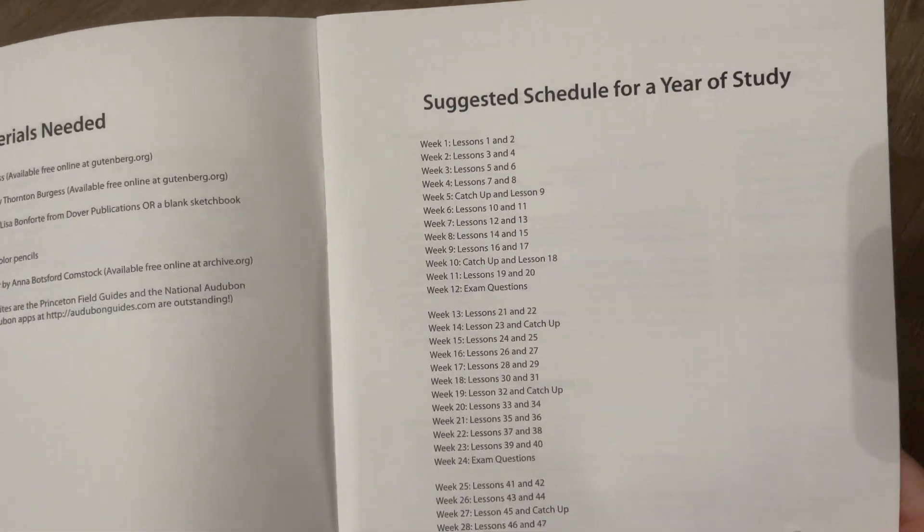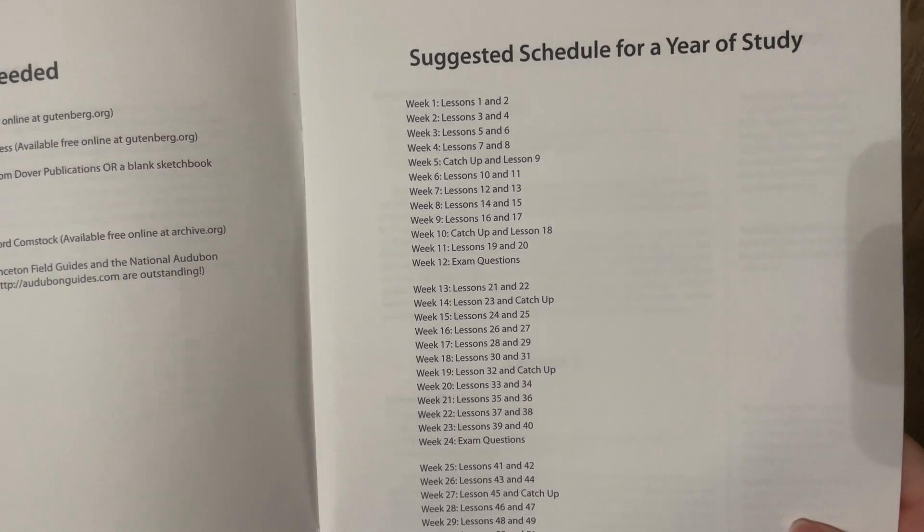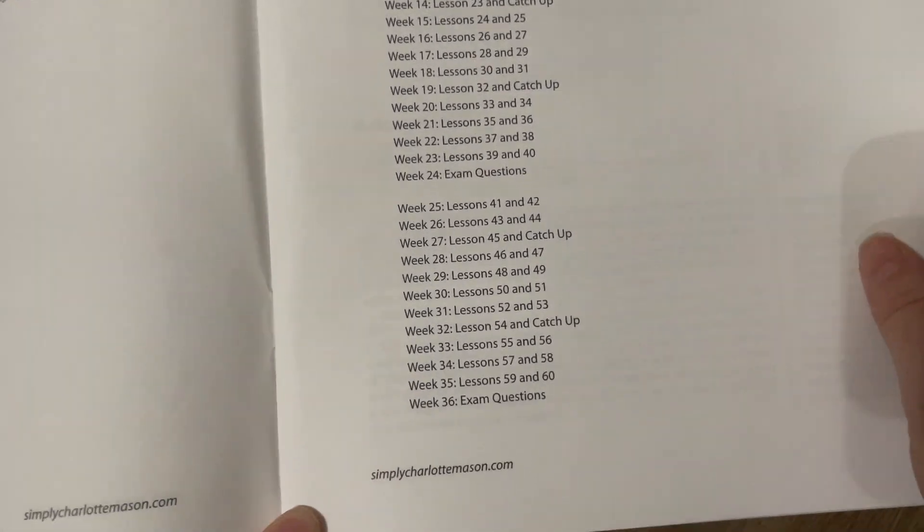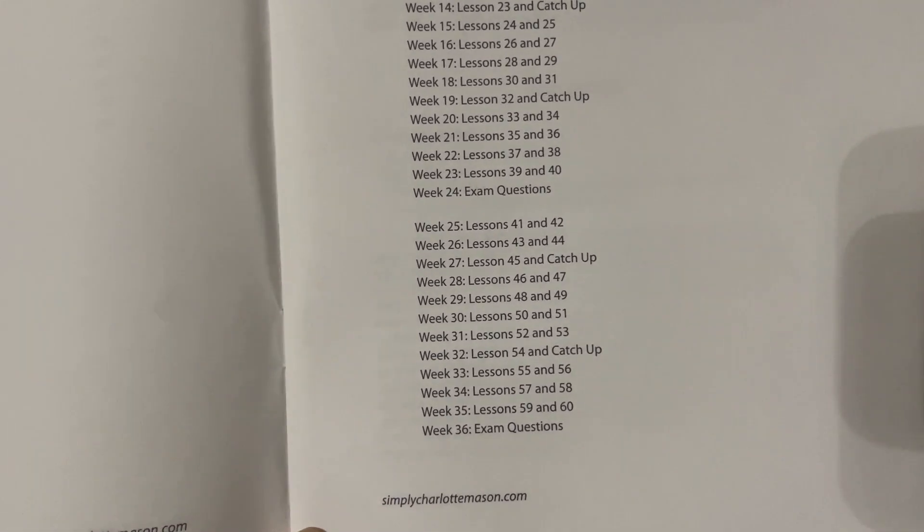Then we have a suggested schedule for a year of study. There are about two lessons a week, and there are 60 lessons total.